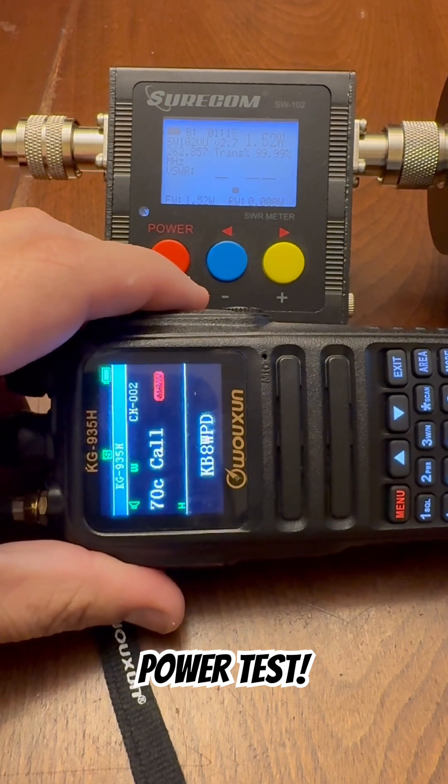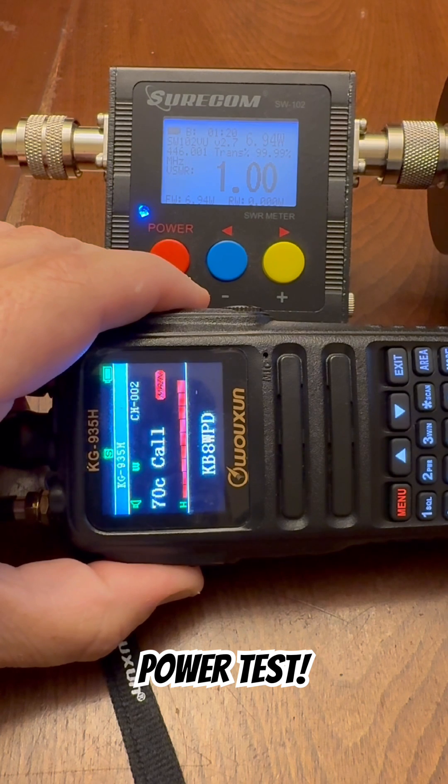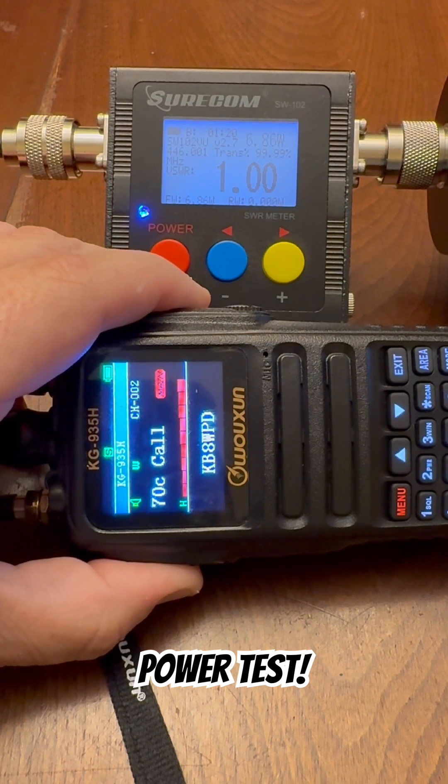Let's go with 70 centimeters. We're on high. On 70 centimeters, this radio is putting out about 6.9 watts on high.